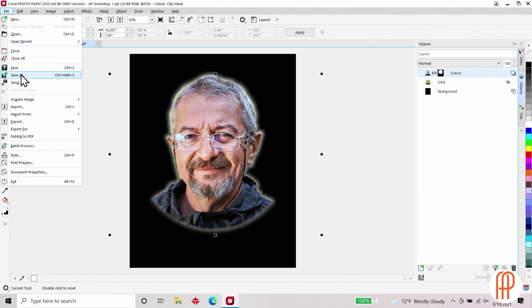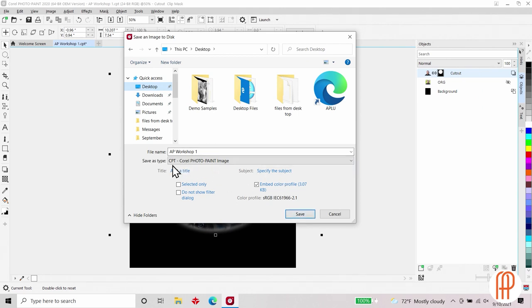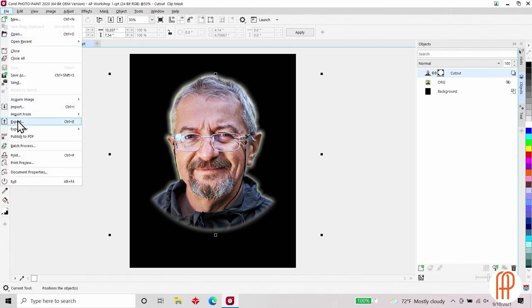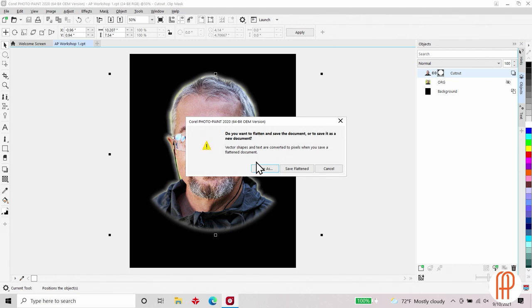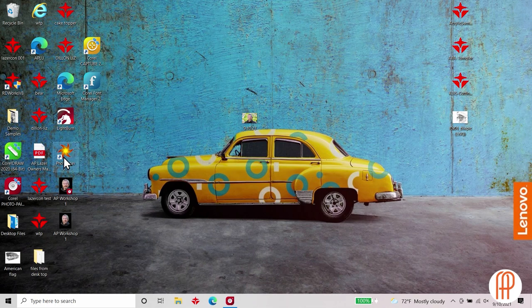I'm going to increase the size of the photo to make some detail pop out more and center it up. From here I'll create a save file in case I want to come back and do more editing. I'll do Save As for AP Workshop 1 with the file type as CPT — Corel Photo Paint — and save. My next step is to export this out. I'll go to File, Export, and set the save type to a Windows Bitmap or BMP file. When the dialog box pops up I'll save it as Flattened, which condenses all my layers into one.